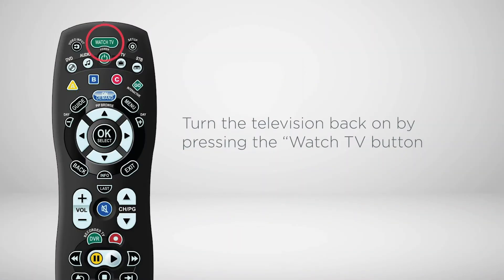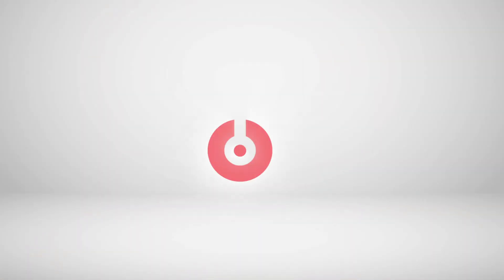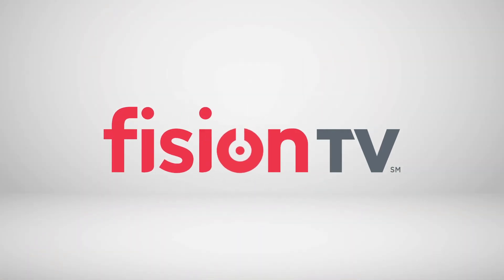Turn the television back on by pressing the Watch TV button. And with that your new remote control is ready to go. Have fun exploring all the exciting functions and features of Vision TV with your new remote.